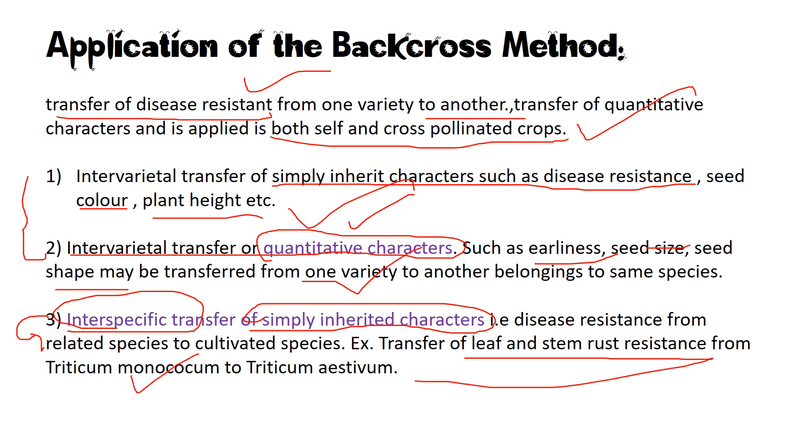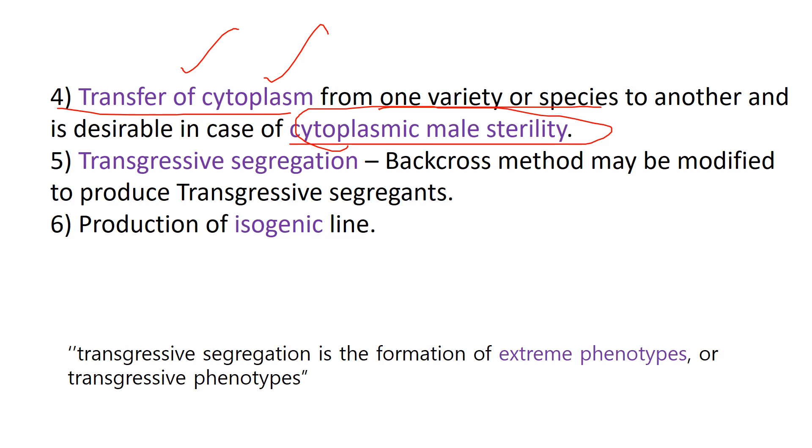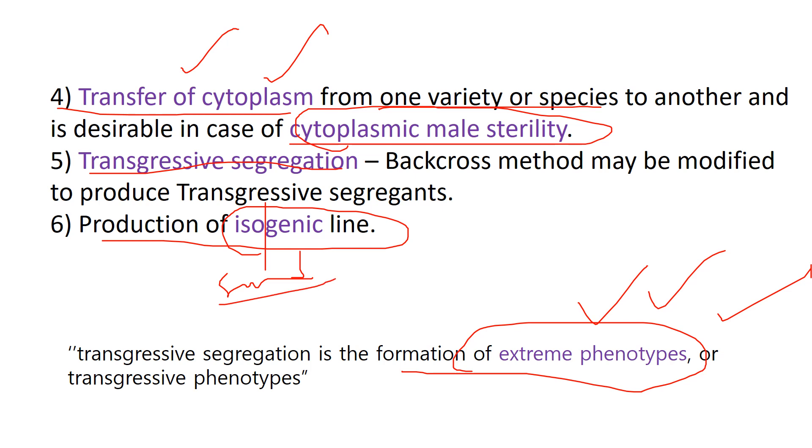For example, leaf and stem resistance can be transferred from Triticum monococcum to Triticum aestivum — backcross can be used interspecifically. The fourth application is transfer of cytoplasm from one variety or species to another, used in cytoplasmic male sterility — an important point for exams. It is also used in transgressive segregation, which is the formation of extreme phenotypes with superior yield qualities. Finally, it is used in production of isogenic lines — 'iso' meaning same, 'genic' meaning genotype — lines of the same genotype.